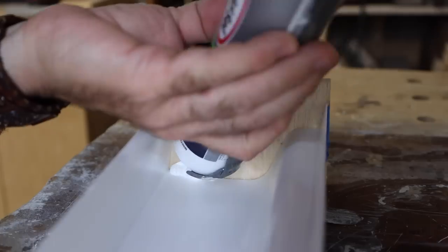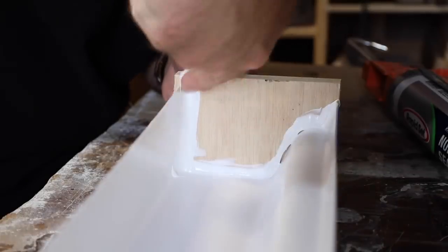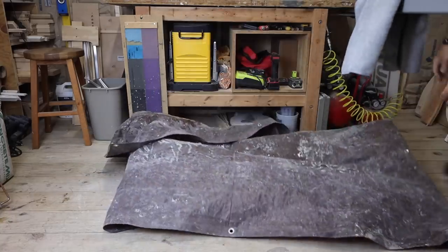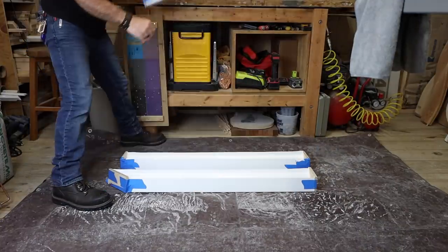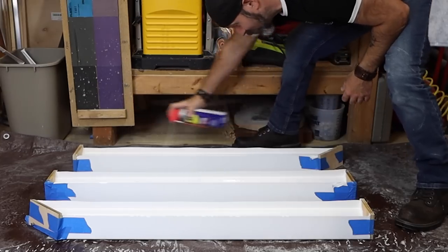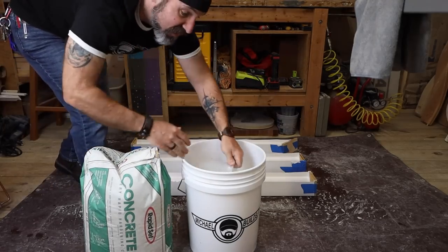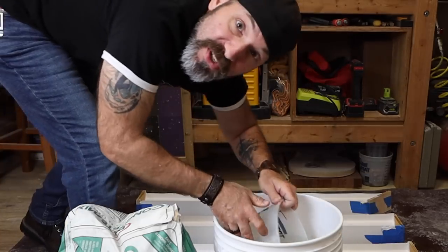Now I'm going to seal up the ends. All right, let's lube it. Let's mix it — five quarts of water.